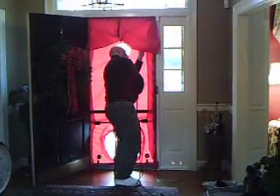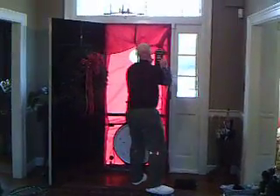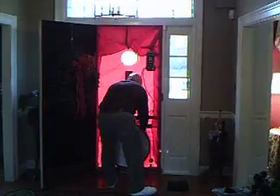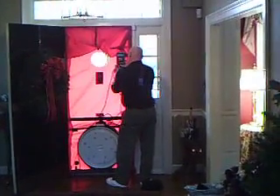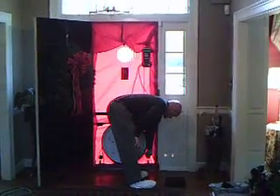That would give us a point of discussion with them if they happened to have seen the red door. Or you can direct them to the YouTube video. I'm putting the final touches on the blower door.